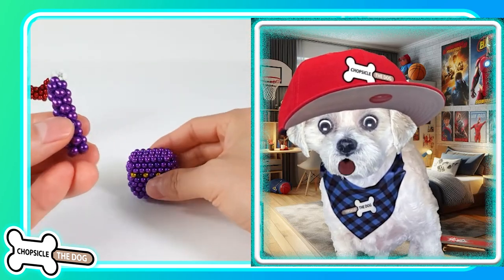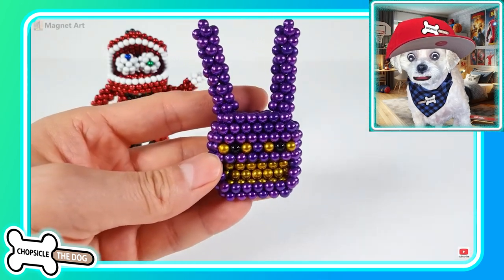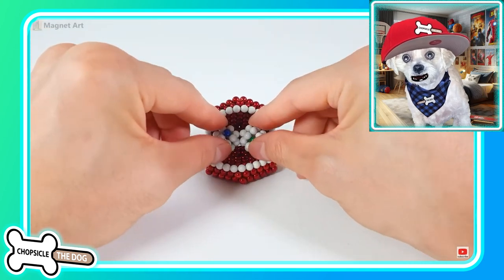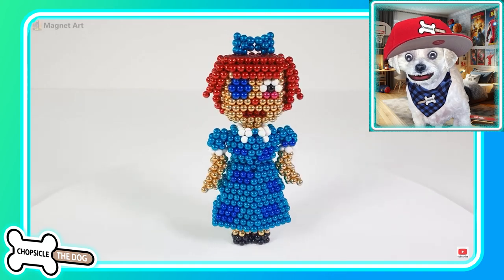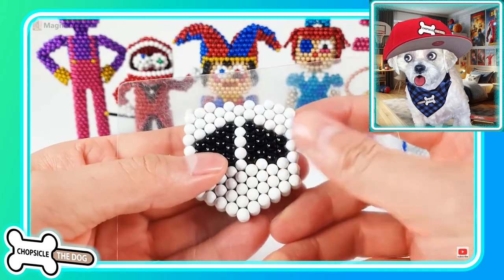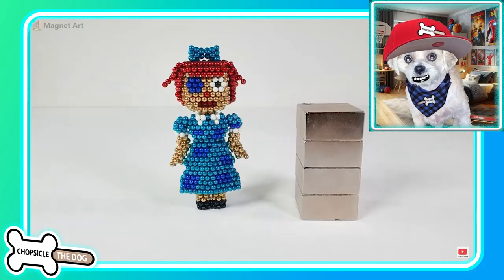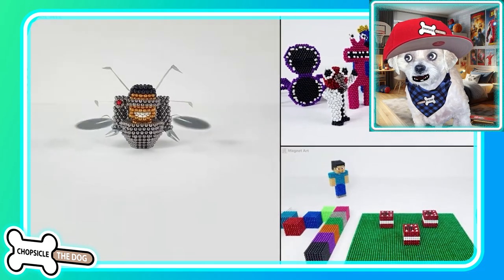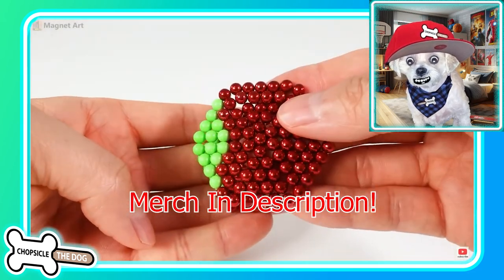Hey guys, this video is special. I'm dedicating it to One Bride is Red. She's been a super fan for a really long time — she's watched every single video all the way through, which is a great way to support the channel. She's even done a shout out on her own channel. I'll leave a link to her down in the description. And she wanted me to do a video involving the Digital Circus. I'm Chopsicle the Dog — tell me I'm a good boy by liking the video. I've got merch in the description as well.